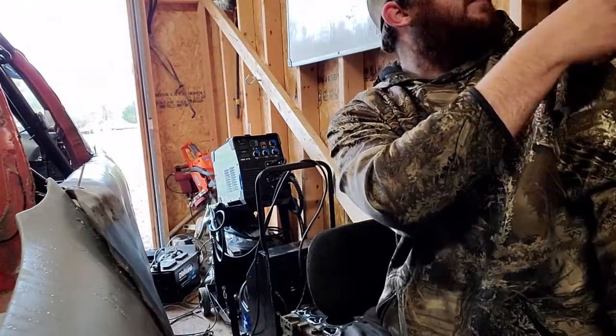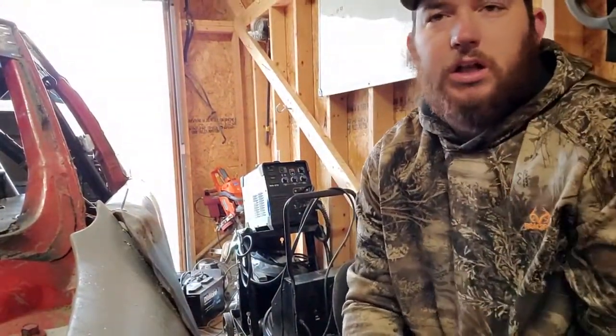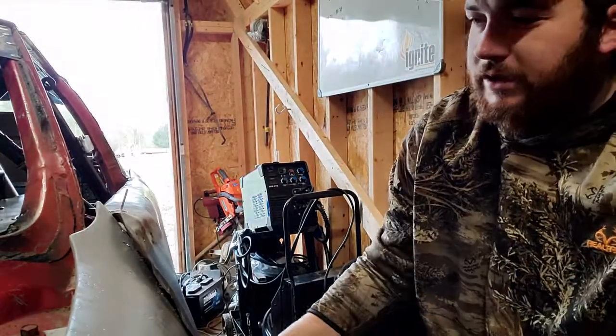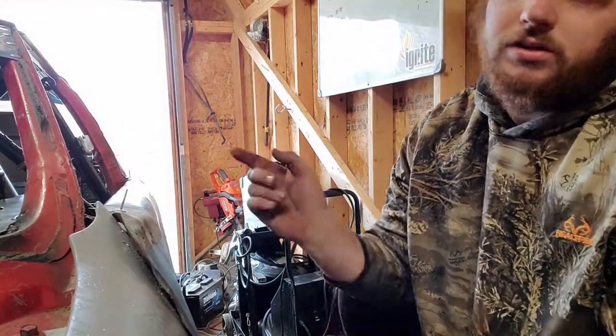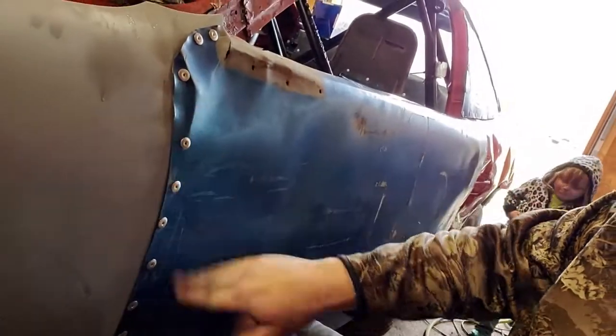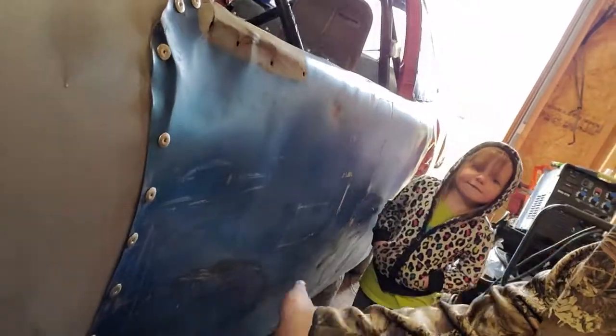There you have it, we got all the holes drilled. Now we are going to get the air compressor running, get air in here, and we're gonna be pop riveting these on. We'll catch you guys once this is all done. Alright, this one's done.